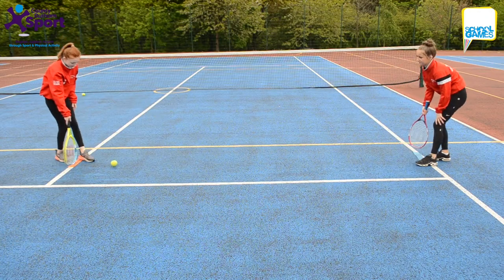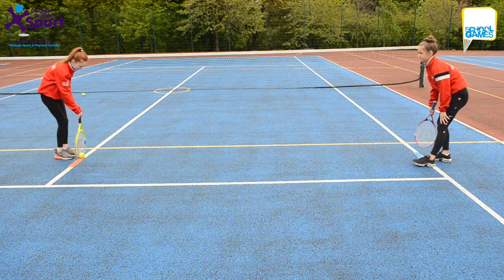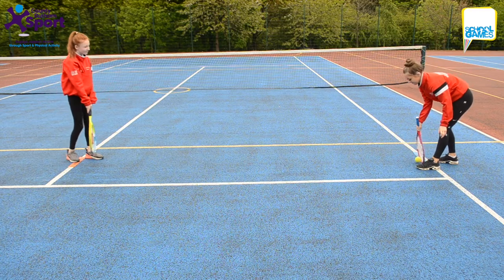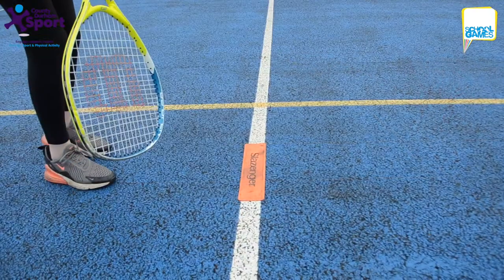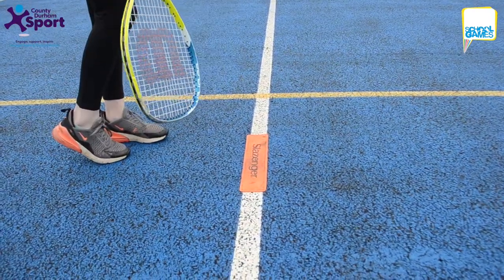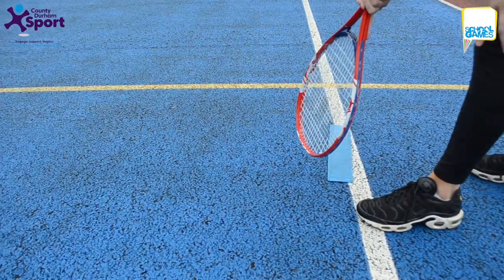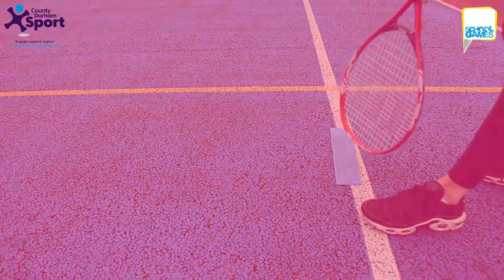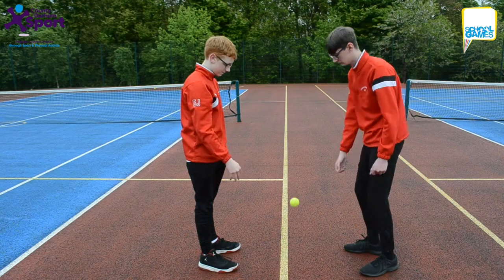This one's called Speedy Pushes Too, especially for key stage one. The pupils must stand five meters apart behind the line, push the ball along the floor to a partner with a racket. The partner then stops the ball with the racket and pushes it back. How many pushes and stops can the pair do in one minute? Keep trying to see if the pair can beat their best score. Results to be recorded on the score sheet.